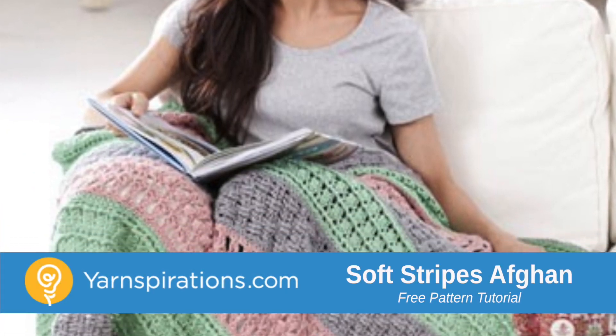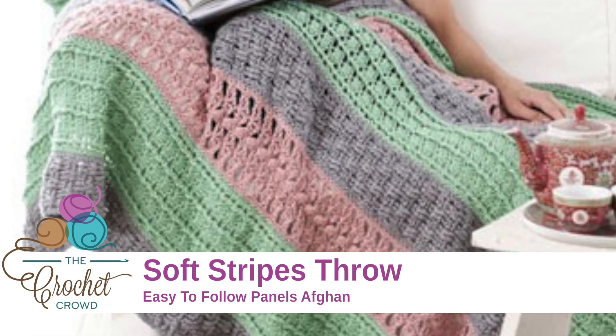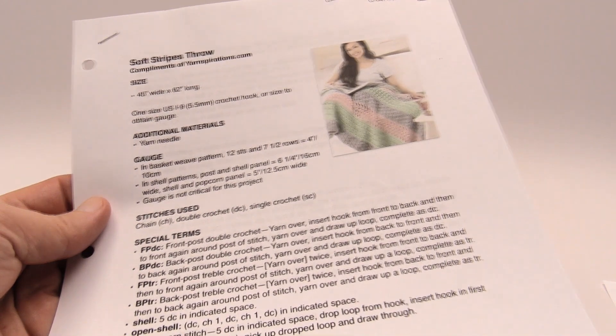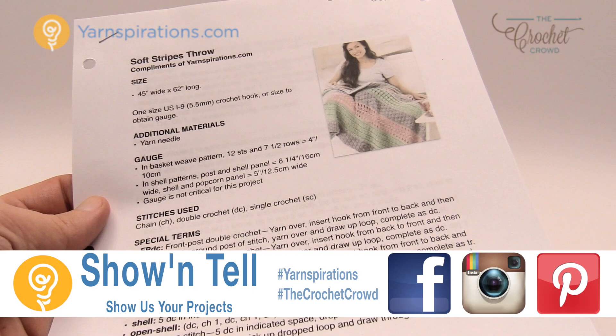In today's tutorial let's do the soft stripes throw, and in this throw there are three different types of panels that we're going to do. Welcome back to The Crochet Crowd as well as yarnspirations.com. I'm your host Mikey.